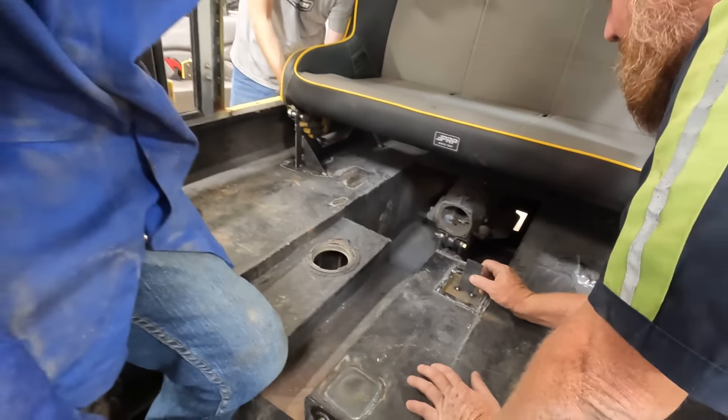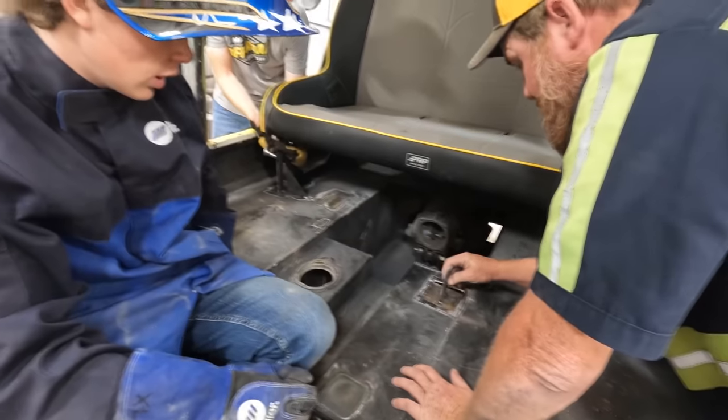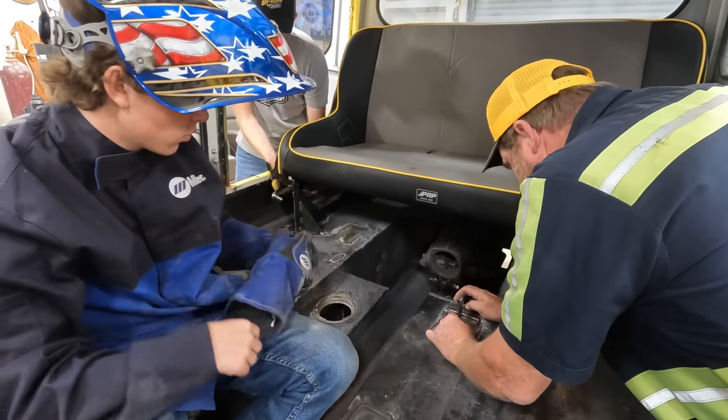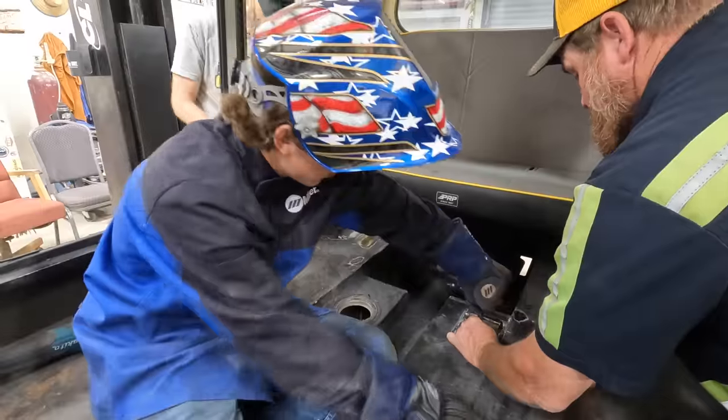Hey Rhett, this has to be completely sealed. Think you can do that? If you can do it in one shot, it's better. I would tack it — go around and tack all four corners and then break the tab off and then try to weld that whole thing in one shot.